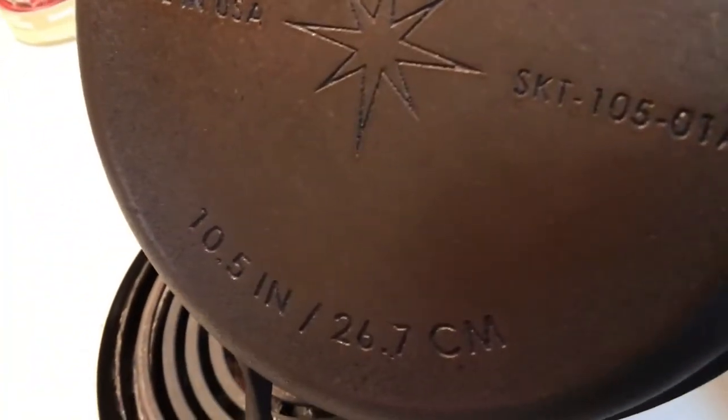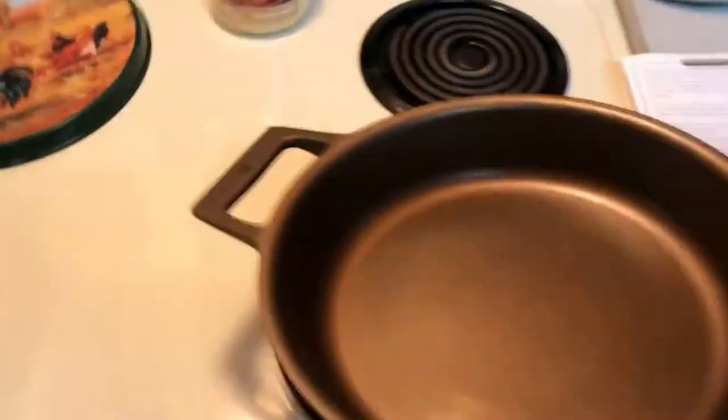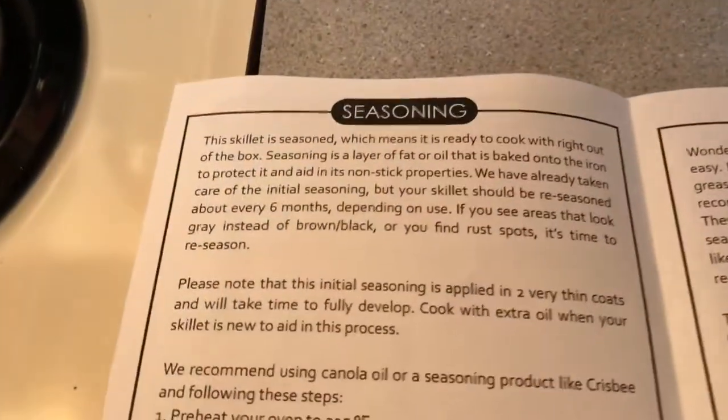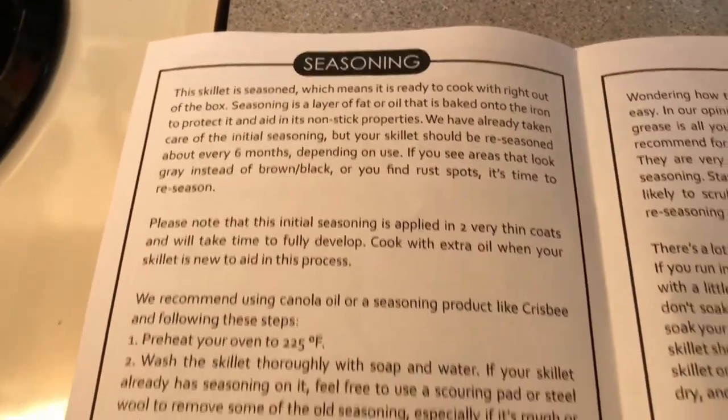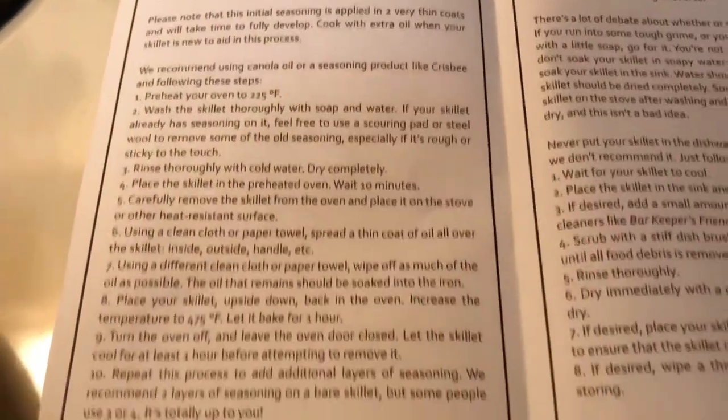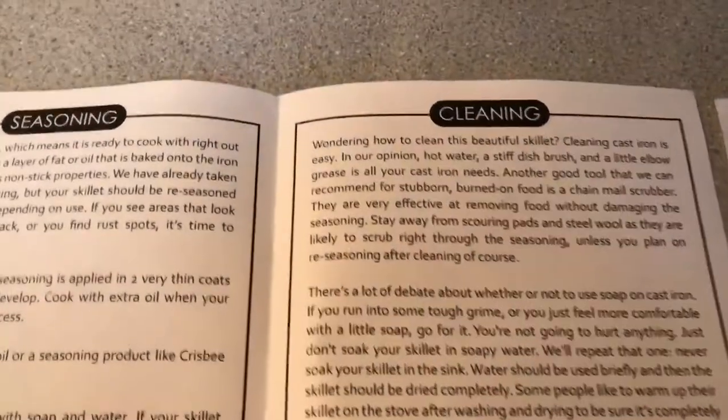There's engraving on the bottom, and here's the care guide. It gives you directions for seasoning and cleaning.